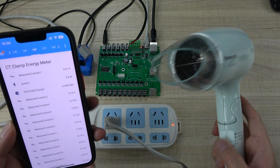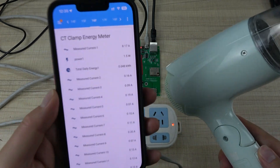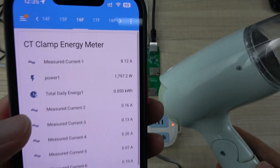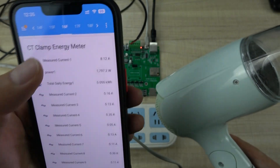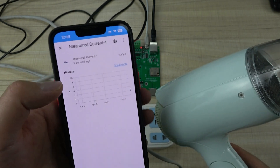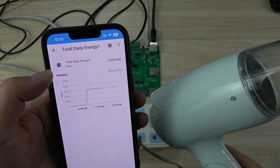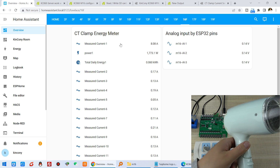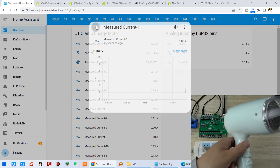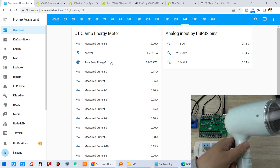I can also use the Home Assistant mobile application on my phone. You can see the values are changing. We can also see the history graph — you can view the sensor history in the app.